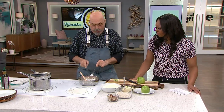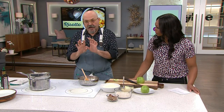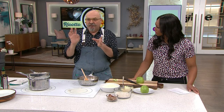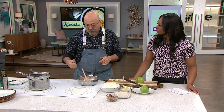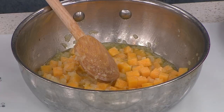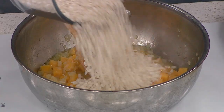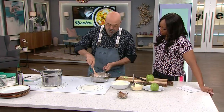We have diced squash, very fine. We want the squash to break down about 50% — we want it cooked all the way. Then you're going to take a fork, crush it down, and then add your rice. This is the 17 minutes starting right here.